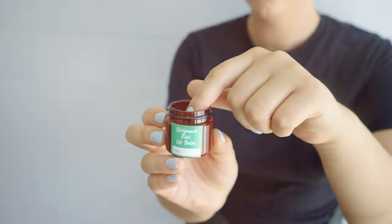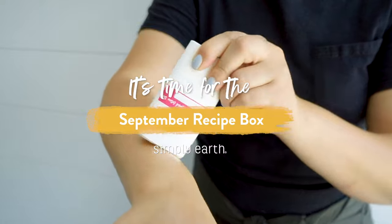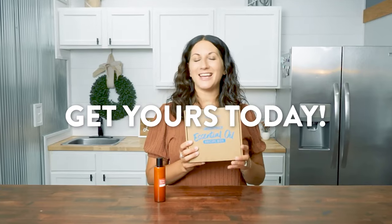Want to turn those essential oils that have been just sitting on your shelves into everyday essentials? Let's make it together. If you want to turn your essential oils into natural products like this, then you need to get the Simply Earth essential oil recipe box. It actually teaches you how to unlock the power of all natural ingredients.